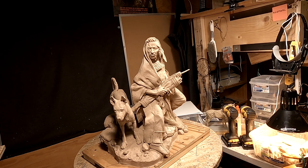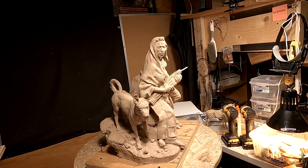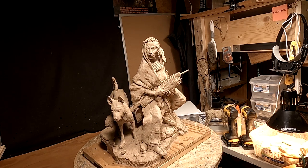Alright, everybody, I'll be back down here later this morning and continue working on this. Like I said, there isn't much to do, but I do want to get a few things cleaned up a little bit. I'll see you guys in about five or six hours.